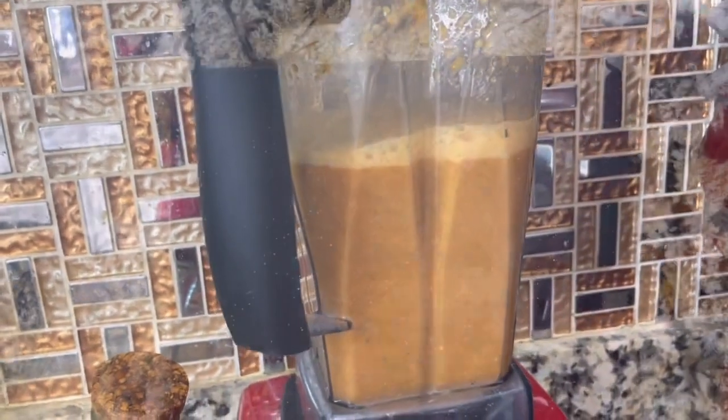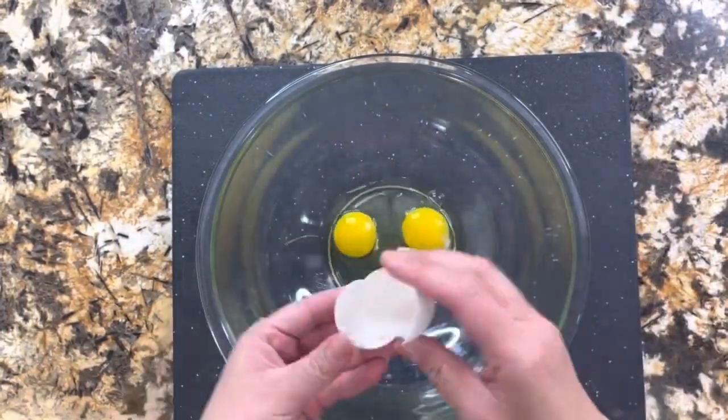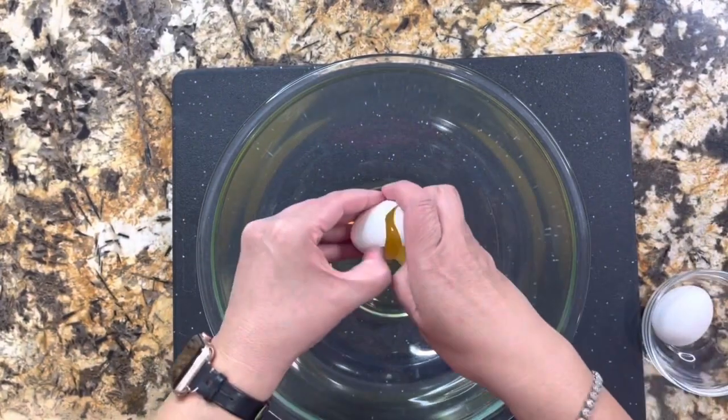Solamente se lleva unos minutitos y la salsa ya está. Aquí voy a continuar preparando la mezcla para las tortitas.